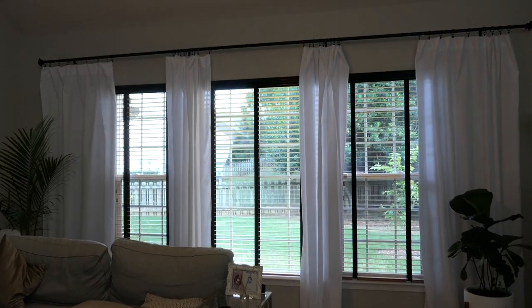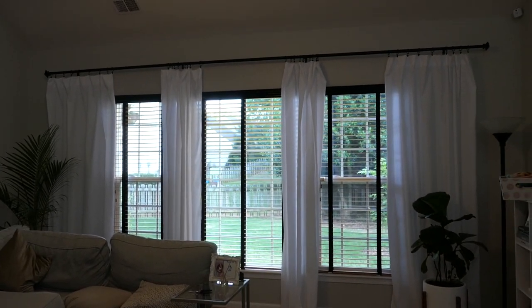I filmed the day that we actually put them up, part of the process, and then I just want to show you what they look like about a week later whenever they've been hanging and they've all straightened out. I did steam them, but I wanted to show you what they look like now completed. So this is what the curtains look like in my living room.